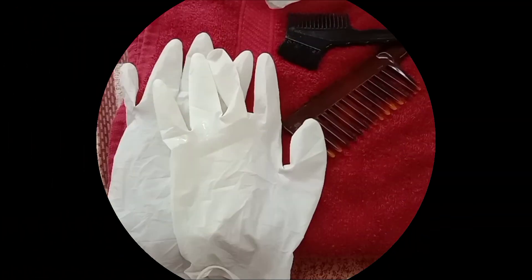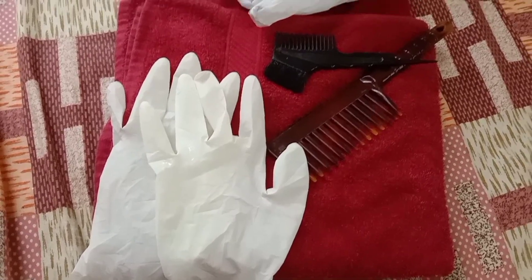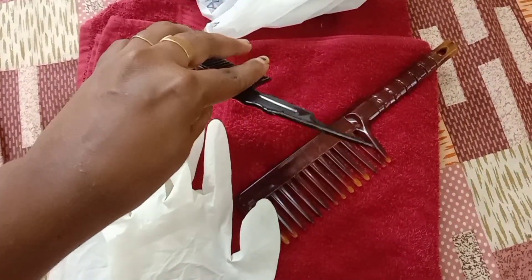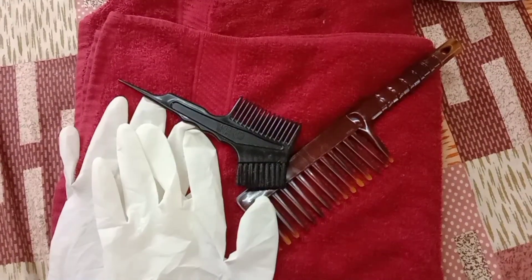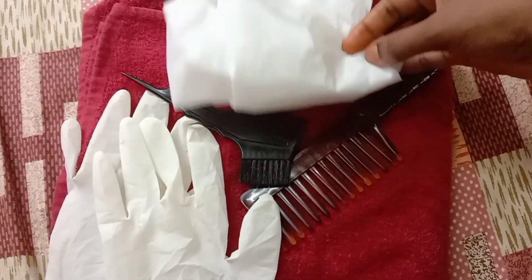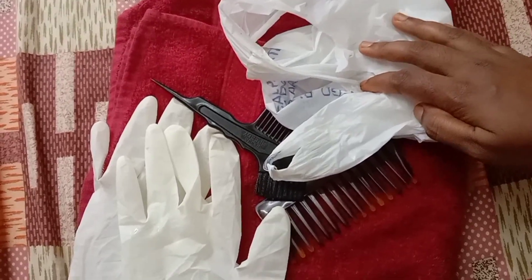Let's mix the hair pack, dry the hair pack, and apply the hair. Let's use gloves. Let's add a towel and a brush. Let's clean the hair together and put a plastic cover. Pour the hair in the same color.